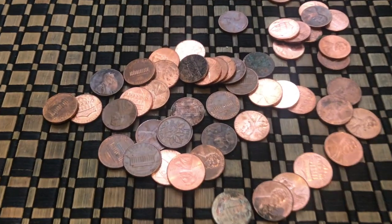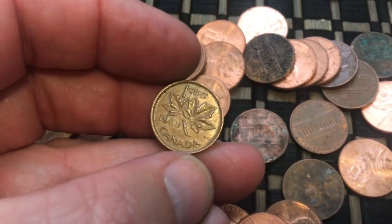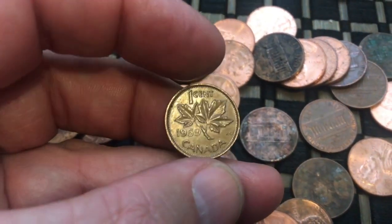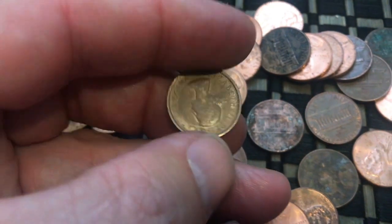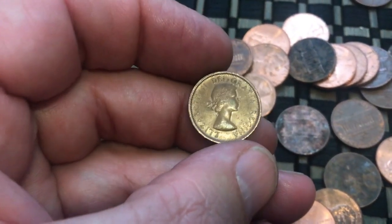I just got another Canadian right there. This is an older one — I think it's going to be Young Head. 1959 — that's Young Head. Oh, I flipped it wrong as always. That's actually in really nice shape. 1959 Young Head.